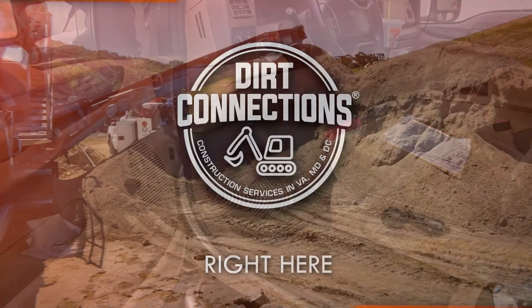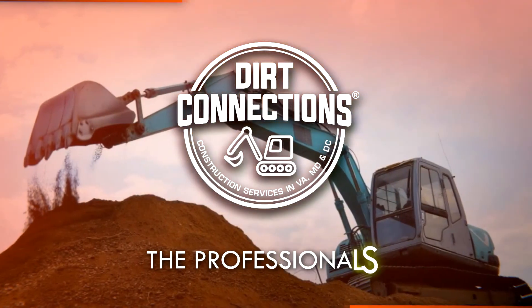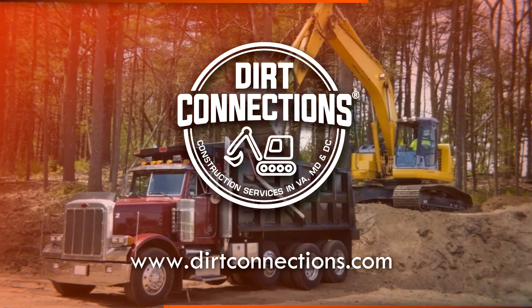Dirt Connections is right here, right now. Dirt Connections. The professionals.